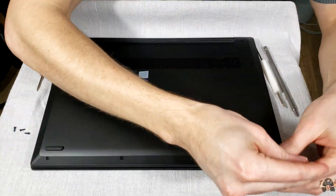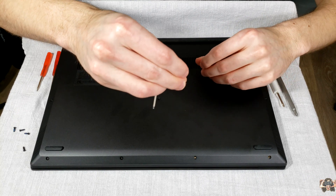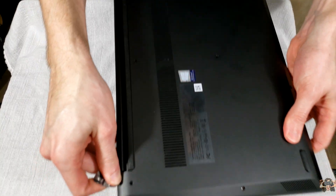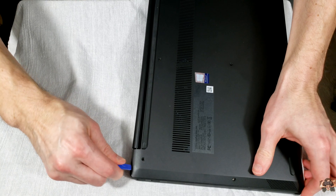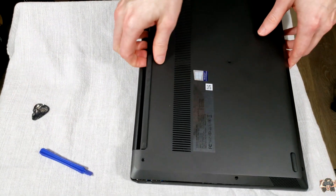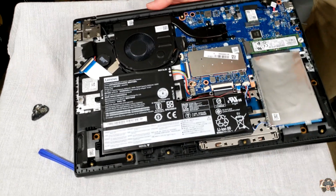There are 10 screws to remove. One of the screws rode in on the short bus — I bought this notebook brand new, so I have no idea how that happened. Once the screws are removed, it's easiest to start removing the bottom cover from the corner with a prying tool. Once the corners are loosened, run the prying tool along the back and use your fingers from there. This cover has been removed a few times already, so the first run-through won't be this easy.